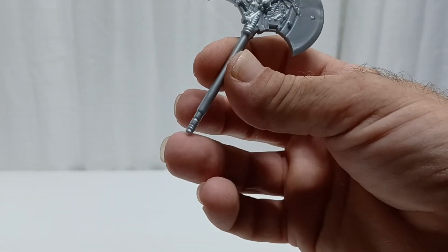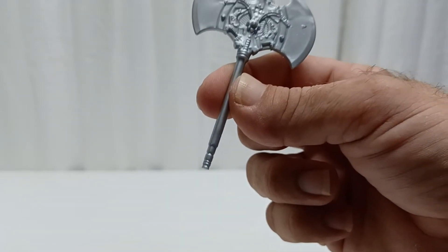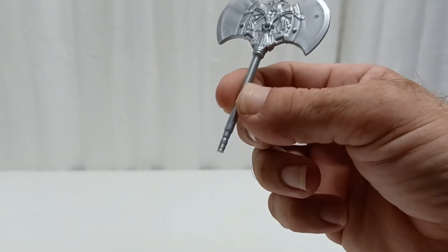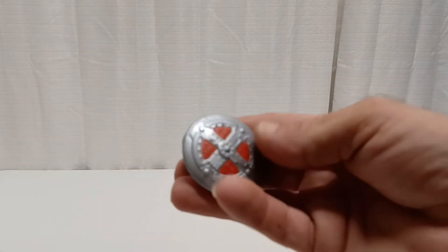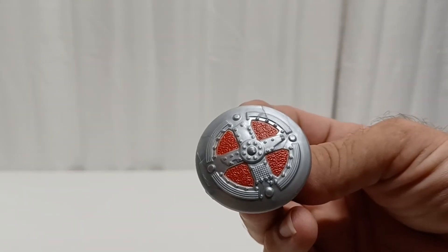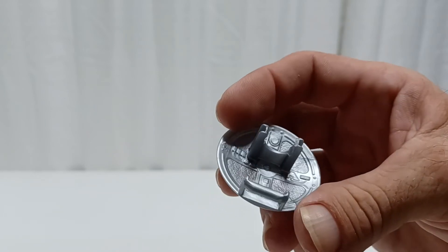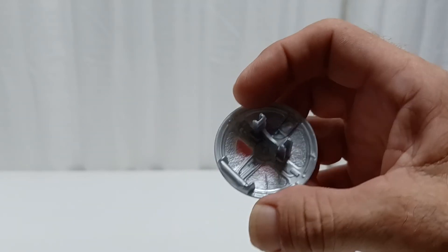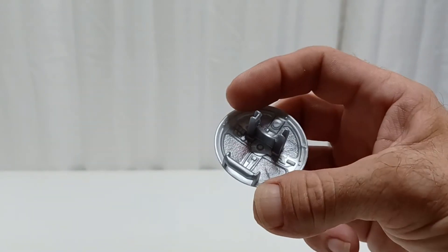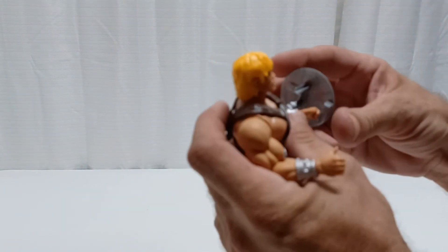The end of the handle should have had a little bump in it, but I don't know why they didn't add that detail — it looks puny compared to the head. Then you get the shield, which is also shiny silver metallic with red detail, and has the standard peg on the back for holding on to, so we can put that on him.